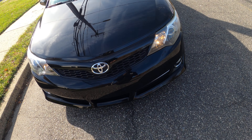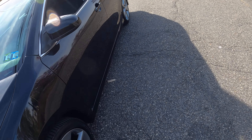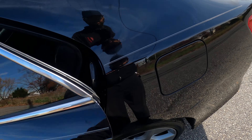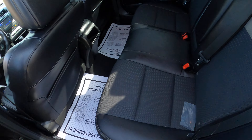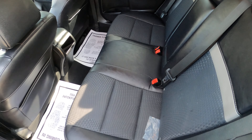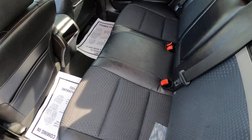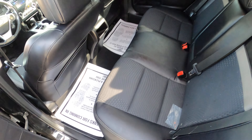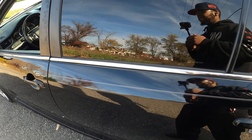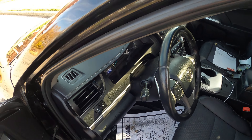This joint is clean y'all. I definitely recommend something like this — Toyota — if y'all are looking for something, you know what I mean. Let's check the inside real quick and the back. Every car you see, the back is always clean usually. If somebody's back seat is dirty, then it's 100% sure the front will be dirty too. But usually the back seats are always clean.